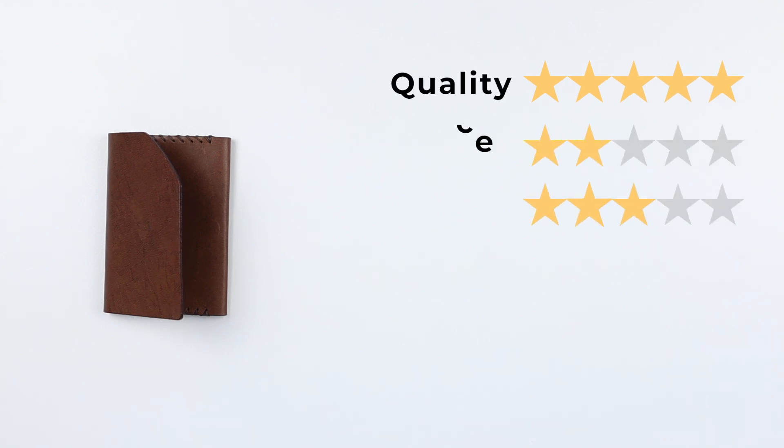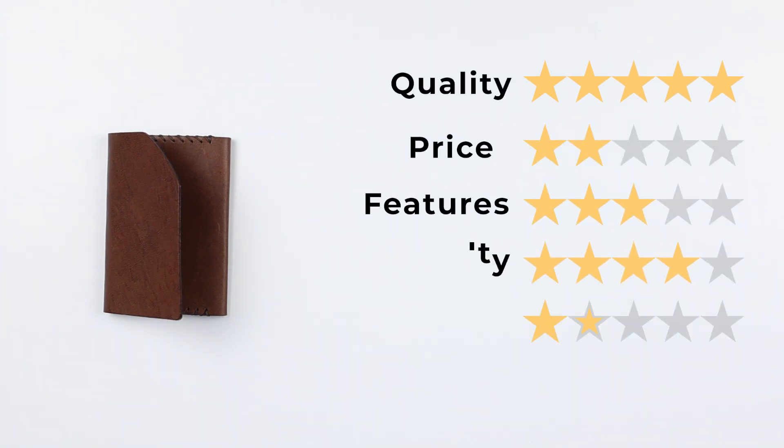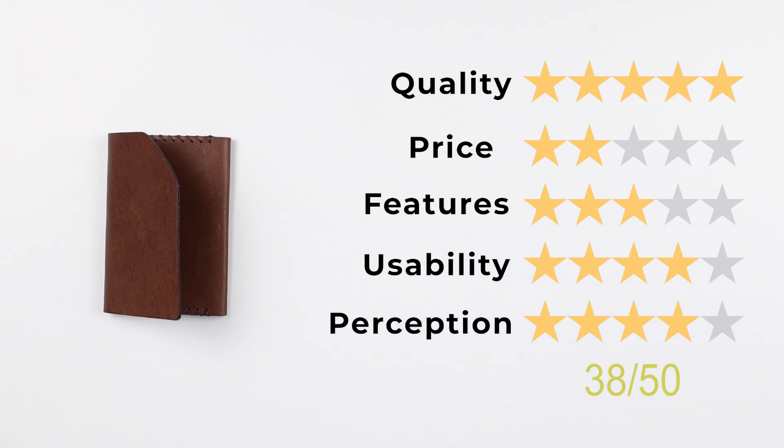Now on to the final score: quality of 5, price of 2, features of 3, usability of 4, and perception of 4. That gives us a final score of 38 out of 50.